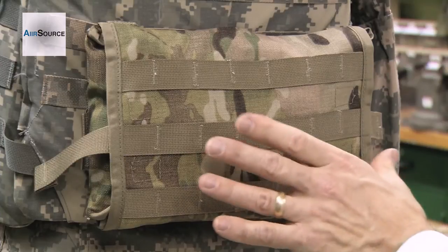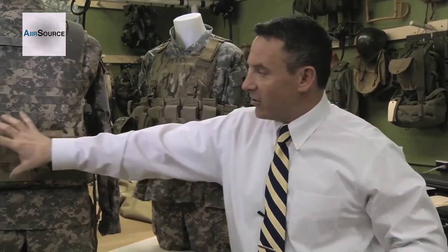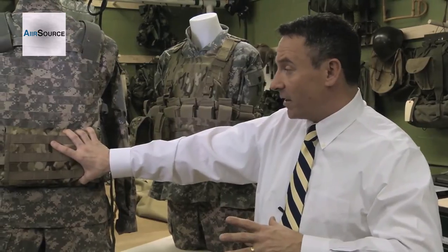So the new IFAC — and we've got this one here mounted on a soldier's individual plate carrier — is mounted in the center of the back. That was one of the areas we looked at for giving a location for the medical equipment.